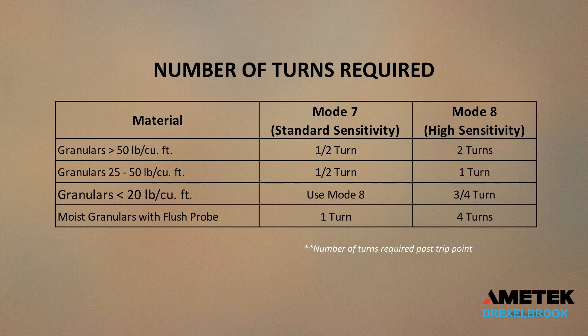This chart, which can also be found in your user's manual, shows three columns. It breaks down process mediums based on bulk density, and the columns to the right recommend a certain number of turns you need to go past your trip point. Sawdust has a bulk density of about 13 pounds per cubic foot, so we go to the row for granulars less than 20 pounds per cubic foot. Next we go to the column that represents our mode — in our demonstration we are using mode 8 — which shows we need to go an additional three-quarter turns past our trip point.